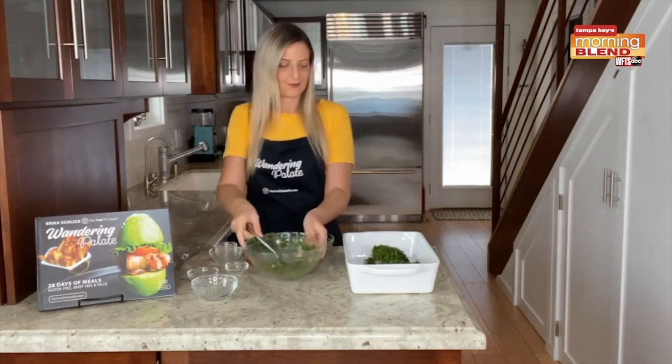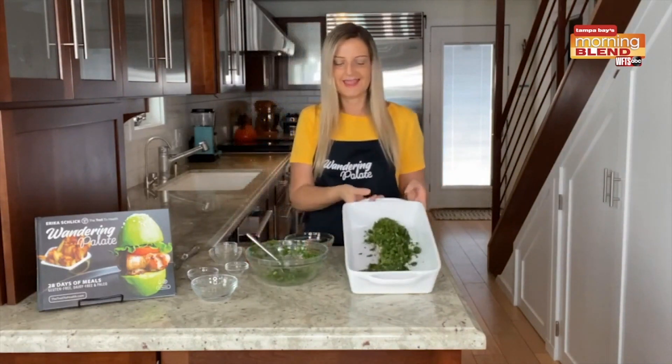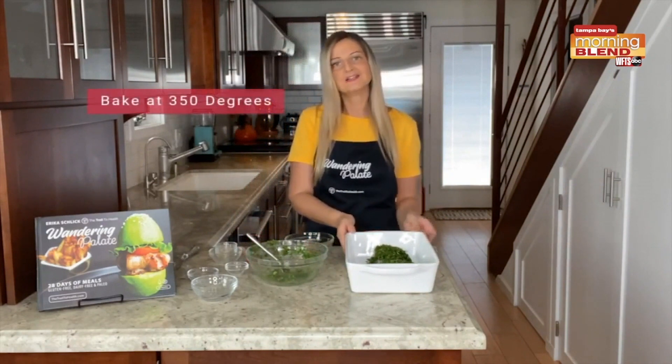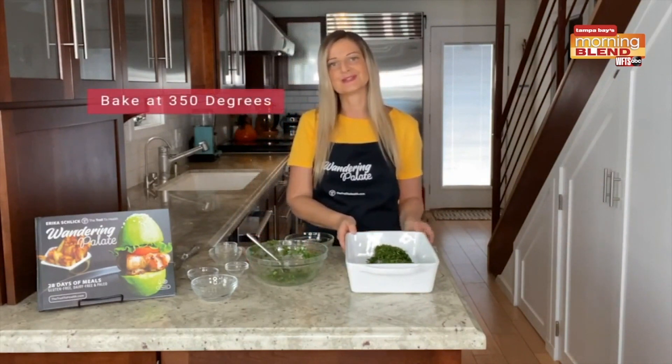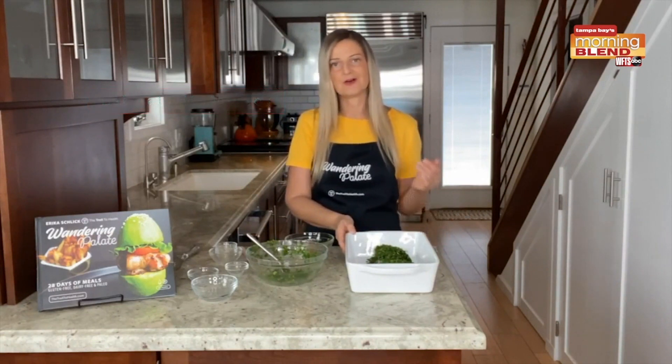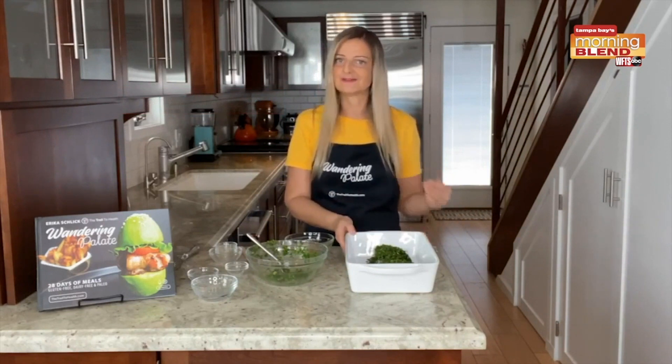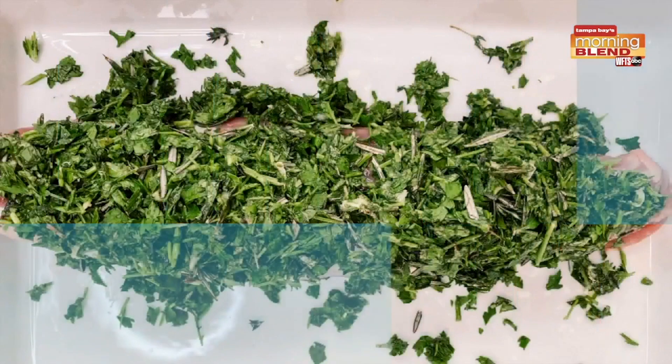Our pork is now crusted and we're going to go ahead and put this in the oven at 350 degrees. You want to cook it until the meat reaches an internal temperature of about 150 degrees, and then you can pull it out and let it rest. Usually around the 15-minute mark I'll start to check it, and then check it every five minutes to make sure you're not going to overcook it.